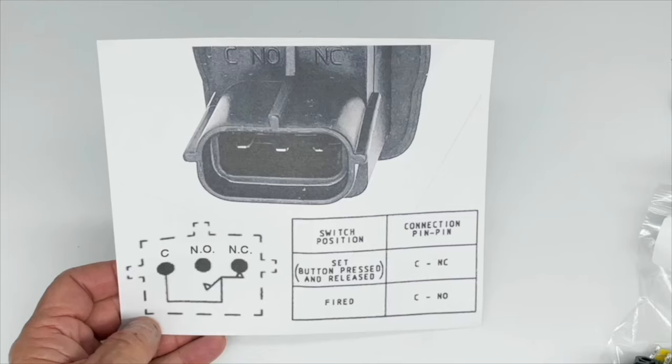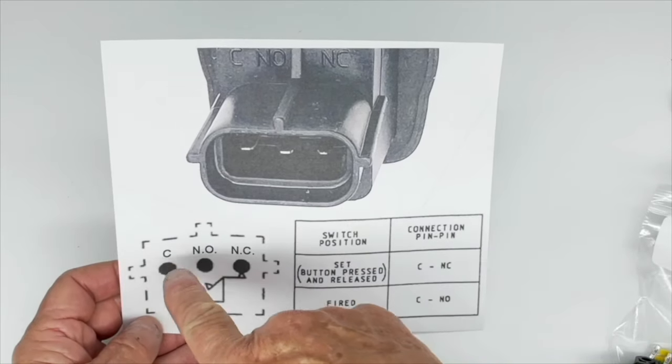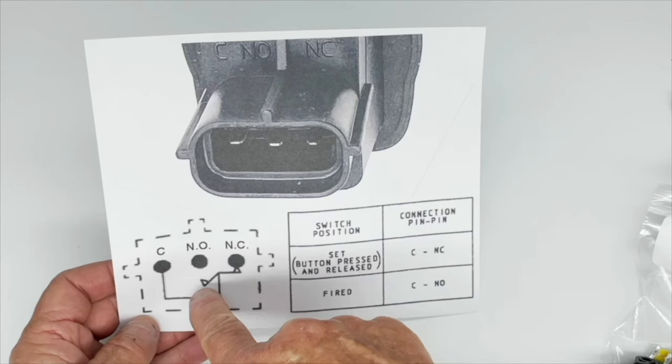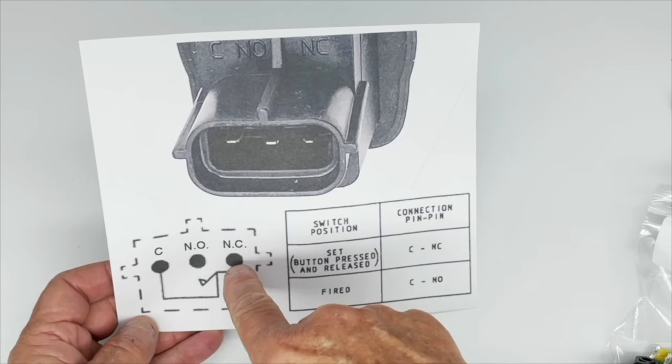You can find this diagram online which clearly shows you the three terminals. This represents the rocker switch inside the switch, which is in the normally closed position.